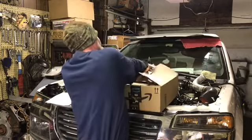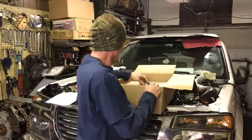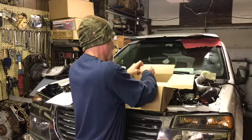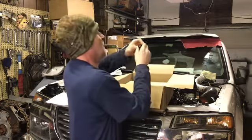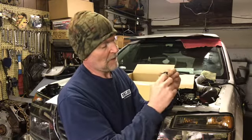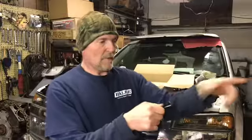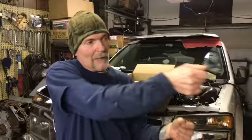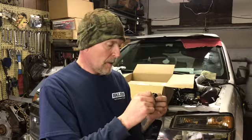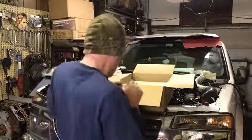I breezed through this at the beginning of the video. I've seen this thing on Facebook — it's a chamfering tool for bolts. You put it on your drill, and if you have a lug stud with the end threads messed up, you put this on your drill and it straightens them out. It was $9.99, so I figured I'd give it a shot.